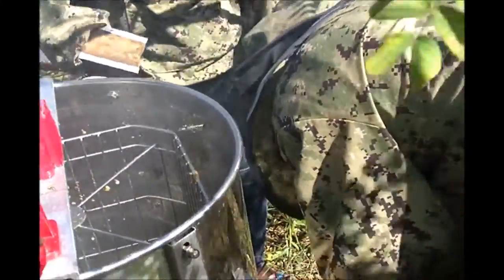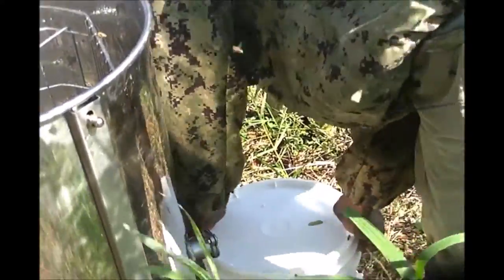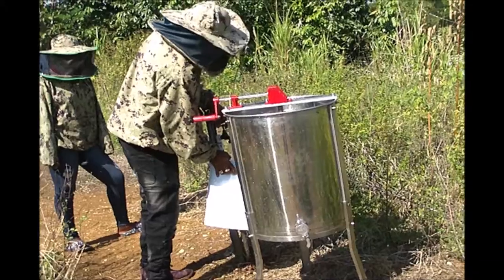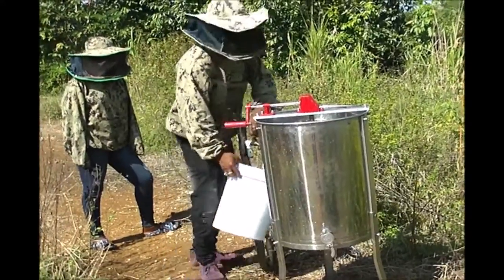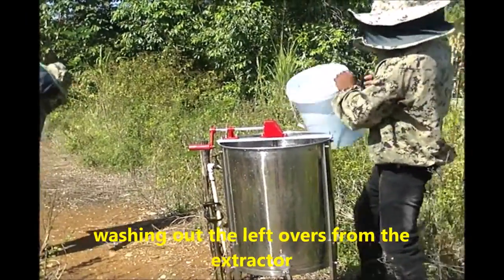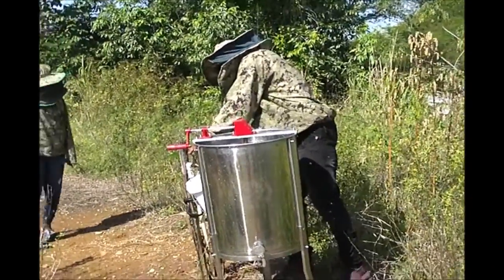Here we're going to be washing out the extractor after you've finished extracting the honey from the honeycombs. There are different methods of washing it out, but we're just going to rinse it out and give it a thorough shake to get rid of the honey residue and avoid attracting honeybees as we tidy up and get ready to depart.